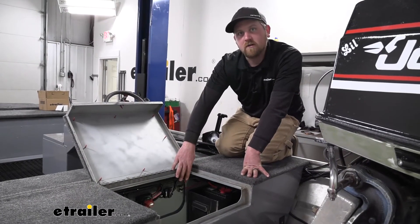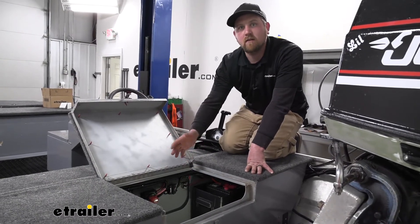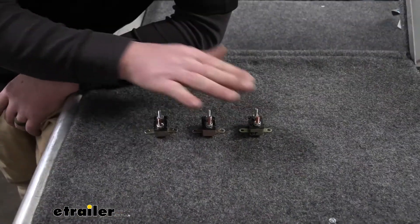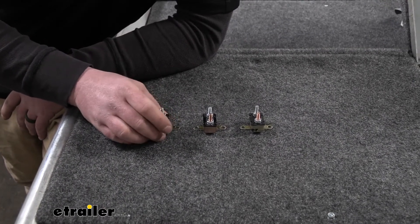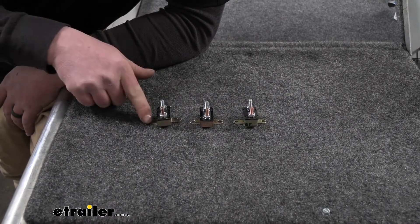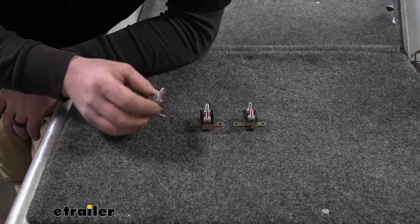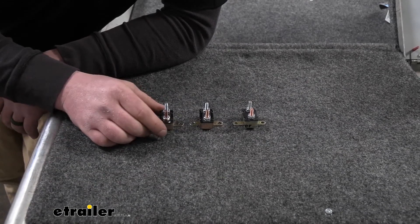Now that we've seen our breaker mounted and learned how it works, let's set a few different ones on the bench and take a closer look. The Pollock circuit breaker line has many different options. Here I've laid out a few common ones: a 20 amp, a 30 amp, and a 50 amp. They're nearly identical in size and shape — the only difference is internal. These are also available with mounting brackets that run in opposite directions, or with no bracket at all if you have a housing your breakers were originally in.